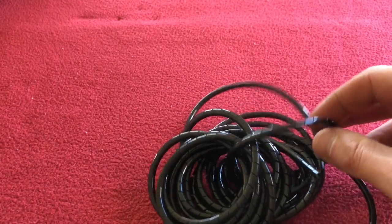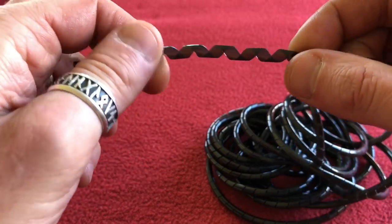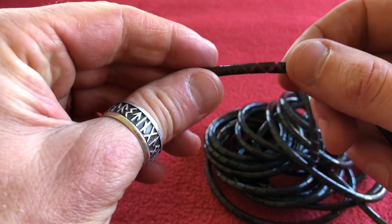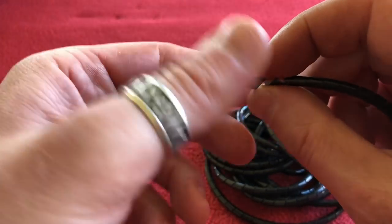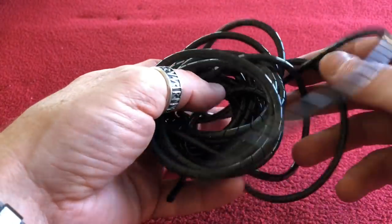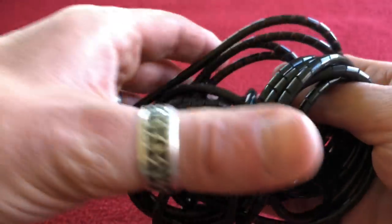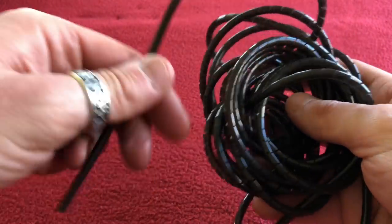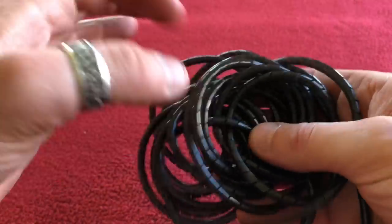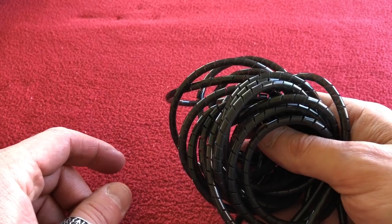Before we go onto the water bottles and the mounts, let's have a look at this stuff. This is just computer cable wrap. As you can see, you just untwist it and just twist it around the cable. I've got 10 meters of it — cost me about 4 quid off of Amazon. I've got my Di2 cable and my brake cable wrapped in this just so they can move independently, but it looks like one cable. That was just an idea of mine.